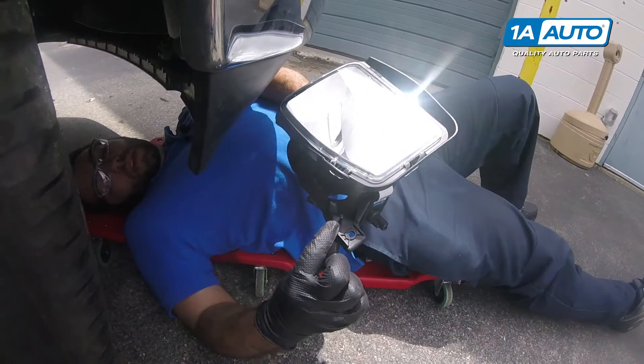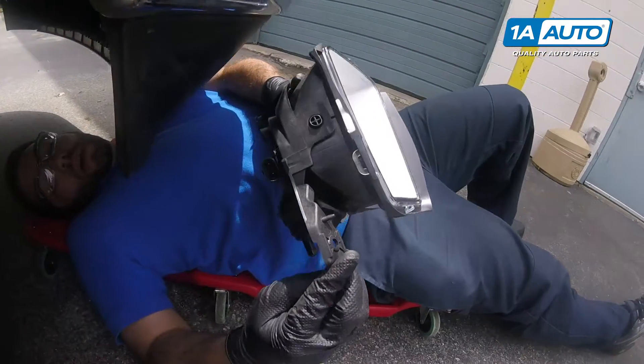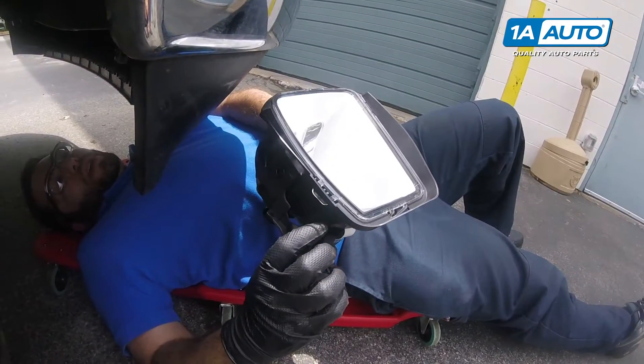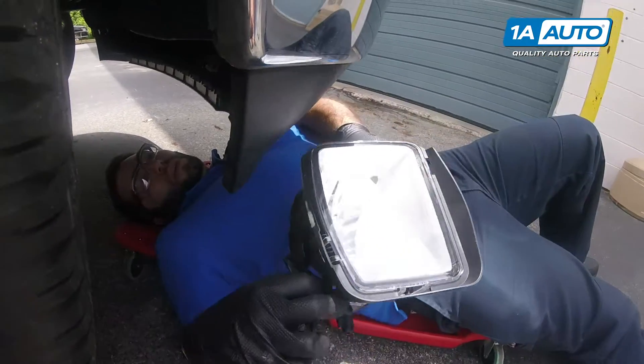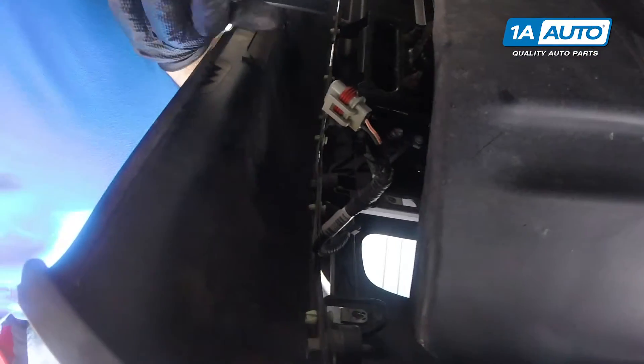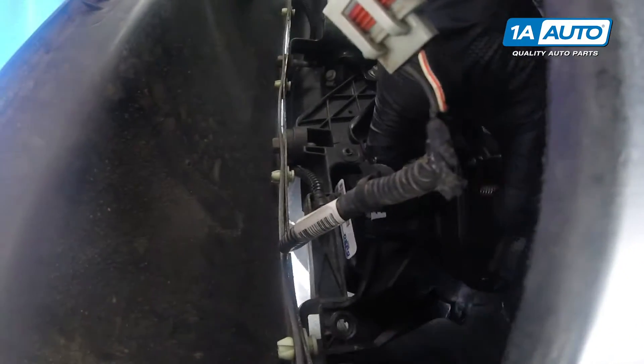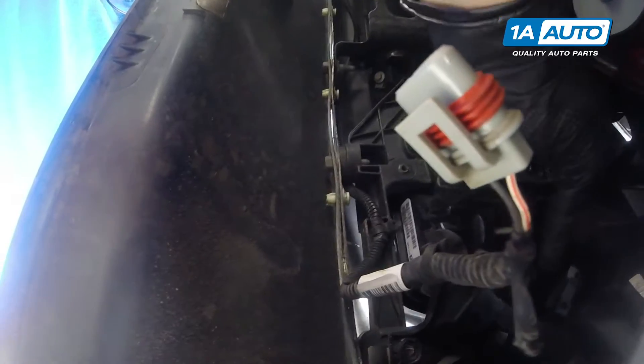We're going to reinstall this. There's a little locating pin above this bolt hole here, and there's a corresponding opening in the bracket that's inside the bumper. If we're ready to put this in, we'll go up inside. This edge is going to slide in just like that, and then the tab is going to locate it right there.